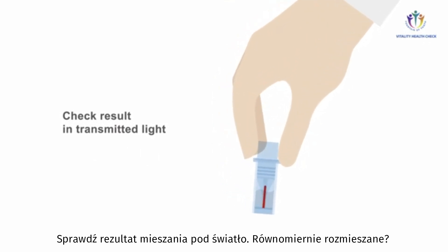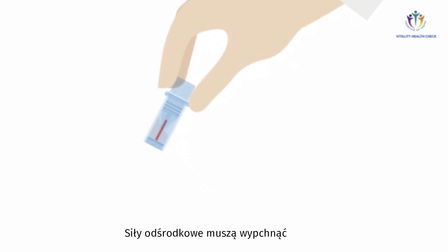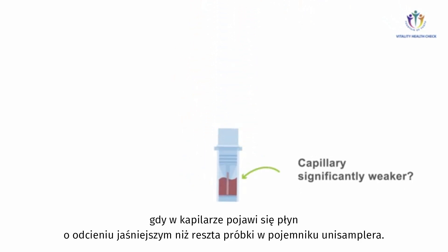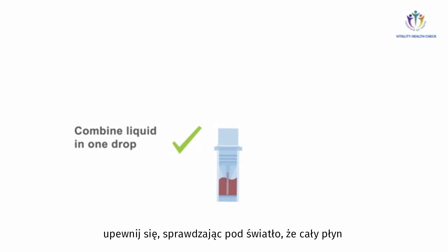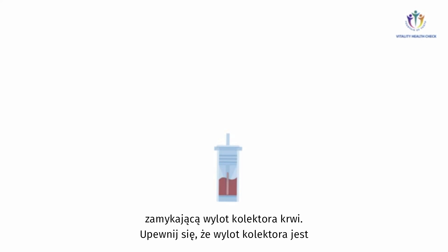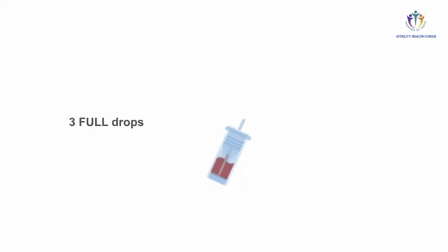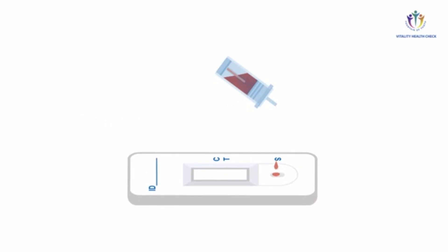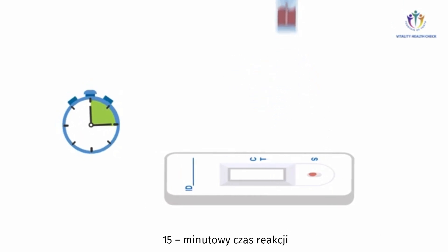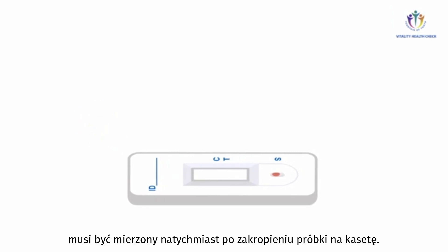Check the result in transmitted light — evenly mixed? Repeat mixing until this is achieved. Complete mixing is achieved once the liquid in the capillary appears stained weaker than the premix at the bottom of the collection tube in translucent light. Once mixing is complete, make sure all liquid is combined in one drop at the bottom of the collection tube. Remove the cap of the blood collector covering the sample outlet and verify the outlet is bubble-free. Place three full drops of the premix on the sample inlet S of the test cassette, ensuring sufficient distance to avoid the drop tearing off prematurely. The 15-minute reaction time until readout begins immediately after the premix is dropped on the cassette.